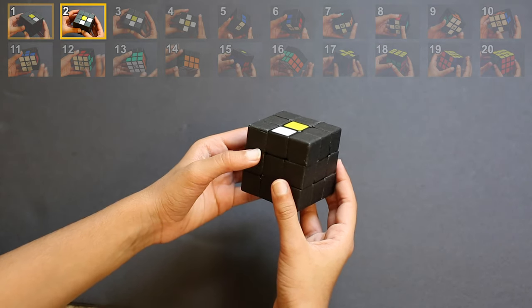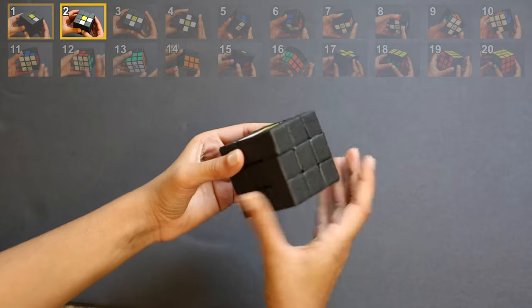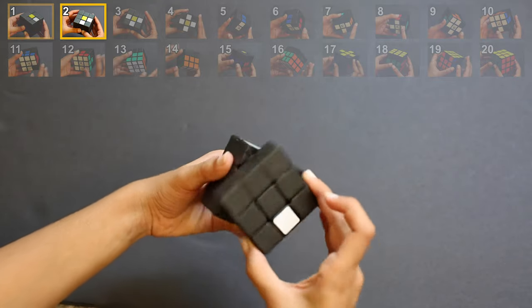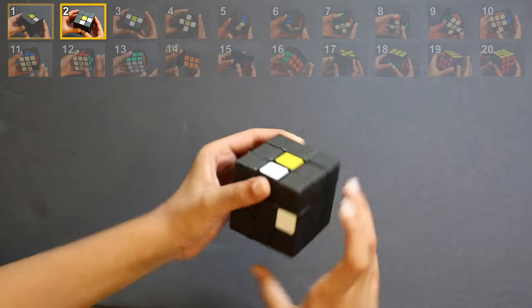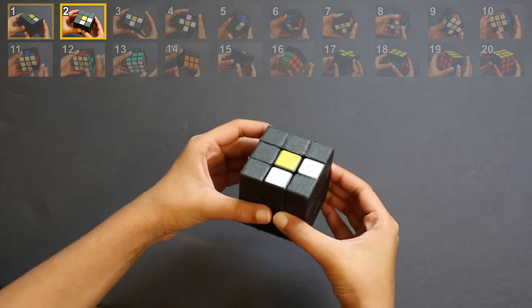If it were on place 5, we would move this and again it would not get disturbed. If you cannot find the second white sticker in any of the six spots, you can do the same rotation and get it back to its place. Now you can solve it. By the end of step 2, your cube should look like this.